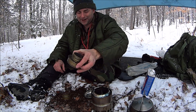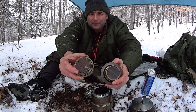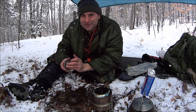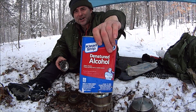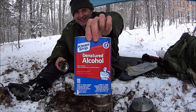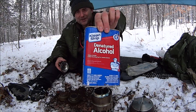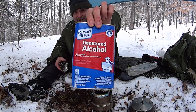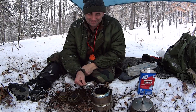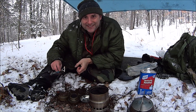I brought the military one as well — here are both of them. I've never done this before, I have no idea how this is going to work out. We're using denatured alcohol. No, I don't carry this entire can with me, but figured somebody's going to want to know what I'm using for fuel — so there it is.